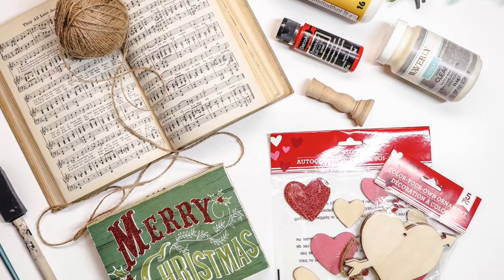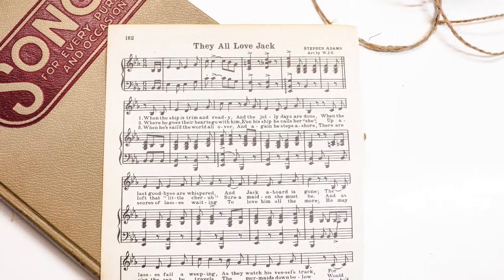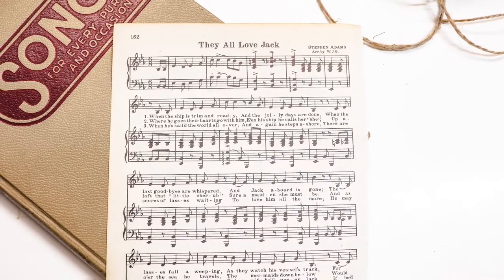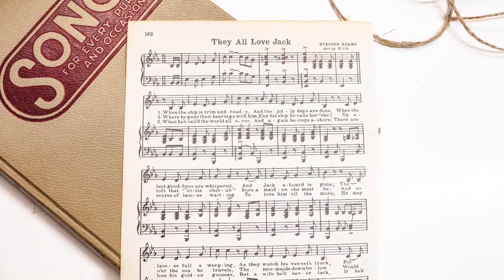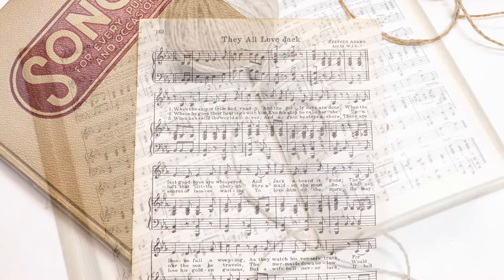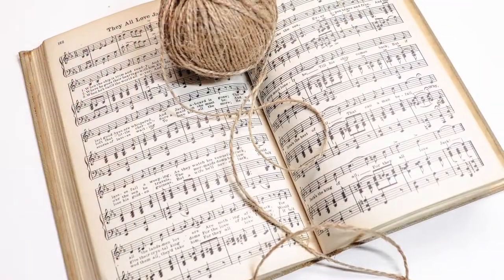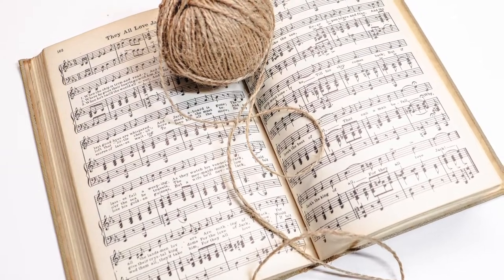Now obviously one of the biggest materials that you need for this DIY project is going to be sheet music. I found really great old-fashioned hymn books at the thrift store. You could also find them at an antique store, but if you don't have either of those, you can download sheet music online for free, and I'm going to put a link to that in the description below.